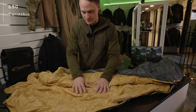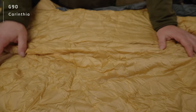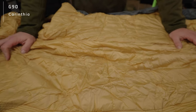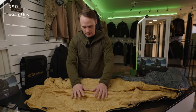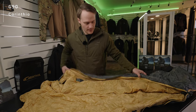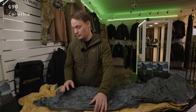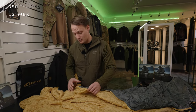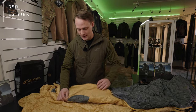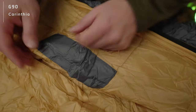On the inside we have the same inner fabric like on the outside, simply because this enables a perfect moisture exchange. So it definitely transports moisture out very quickly and dries up very quickly.